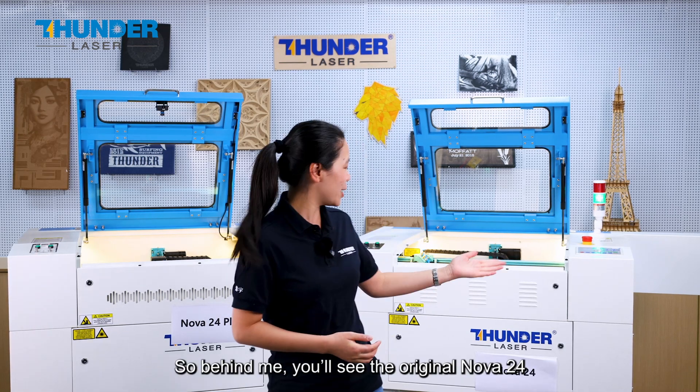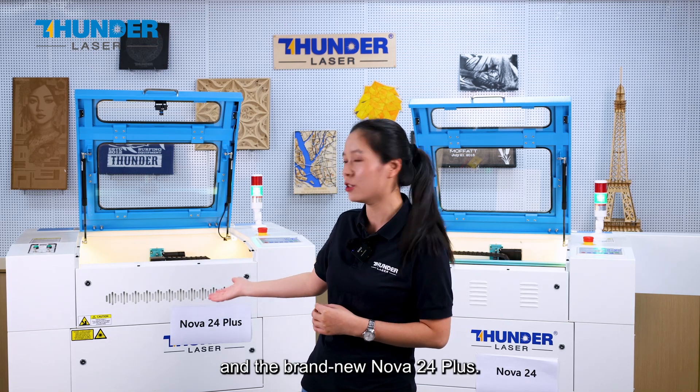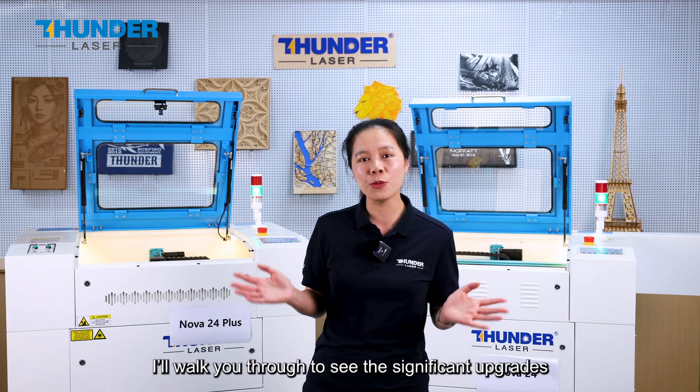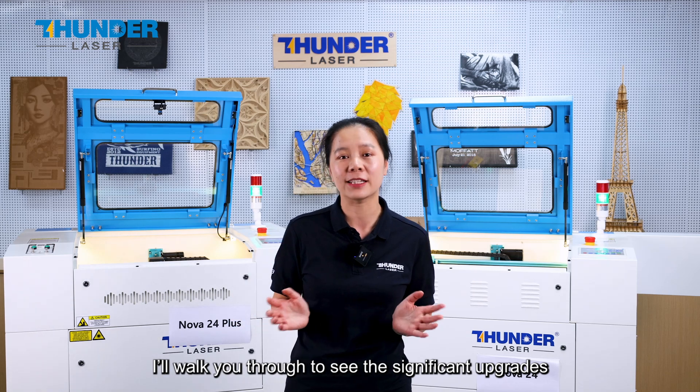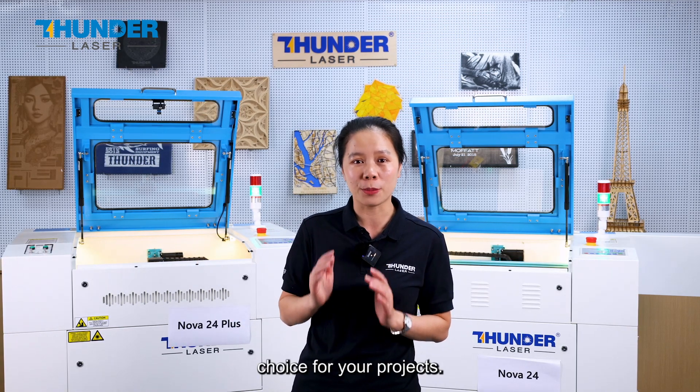So behind me you will see the original Nova 24 and the brand new Nova 24 Plus. I will walk you through the significant upgrades that make the Nova Plus a powerful choice for your project.